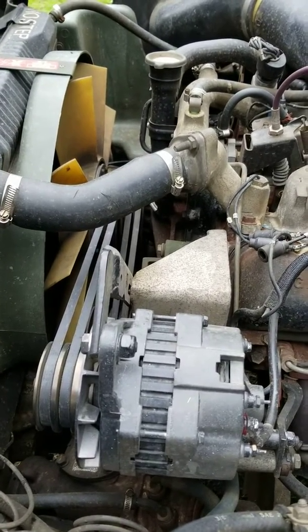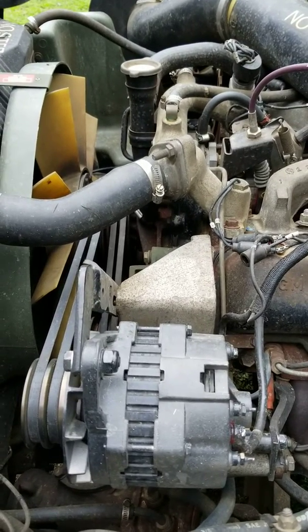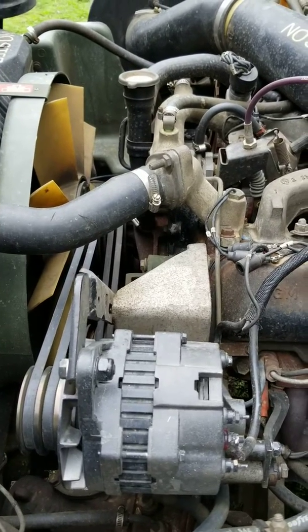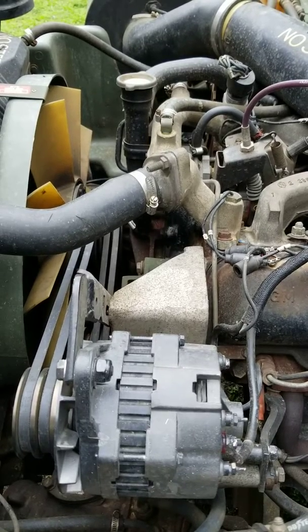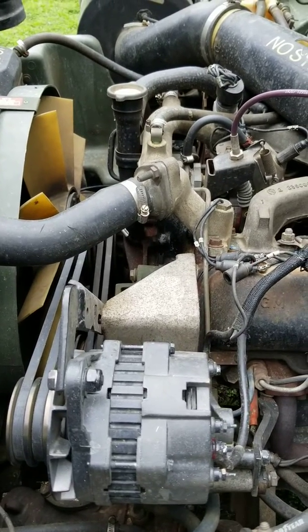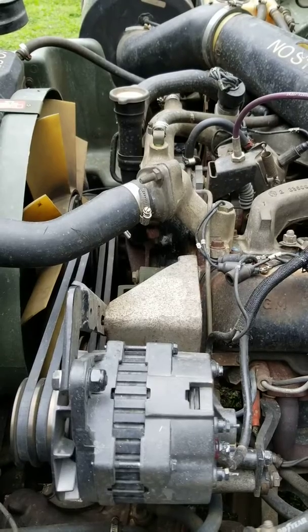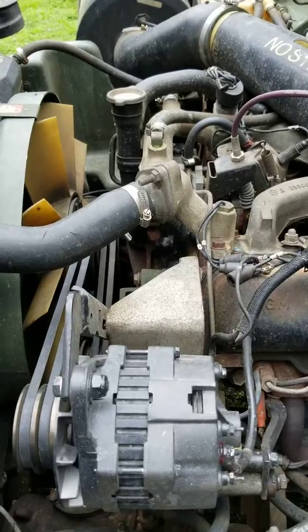For any of you guys wanting to know how to get more power out of the 6.2, that's probably the easiest way — turn that screw up on the injection pump and give it more fuel. It did help out a lot; it tops out a lot faster now. It still won't run but about 60, but I don't want to run it past that — I don't want to over-rev the motor. Thanks for watching guys, holler at you later.